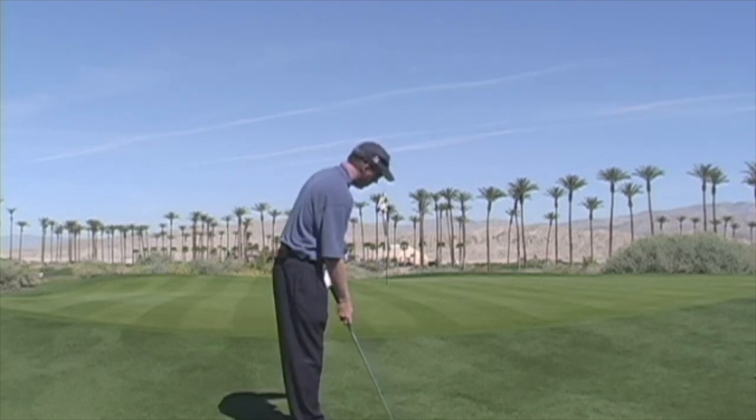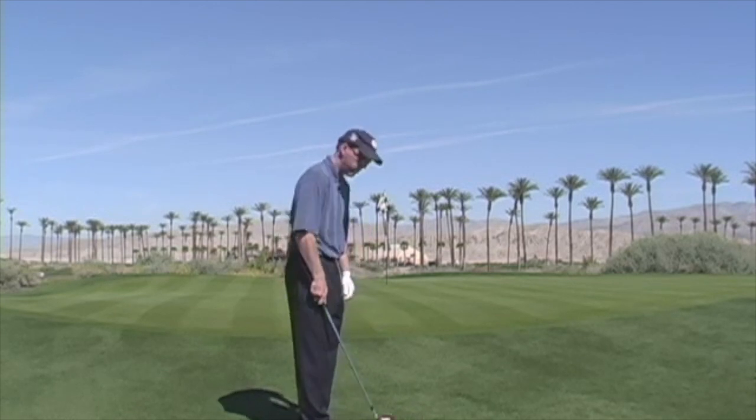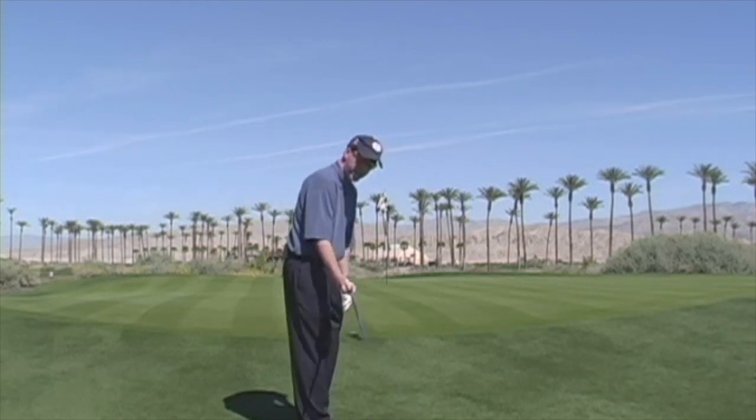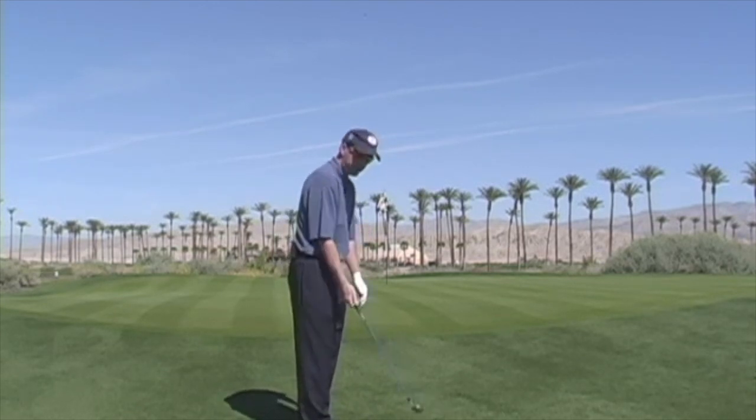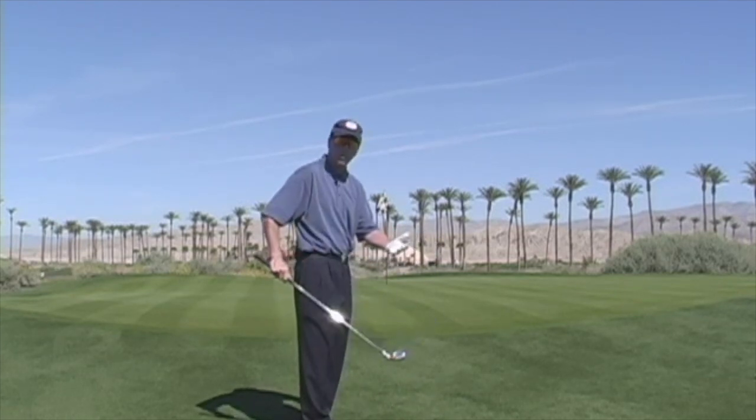With the majority of players that make errors, they tend to get the club too open in the backswing. As the club goes back they twist it open like this, typically to the inside, and what that then makes you do is use your hands too much on the way through.